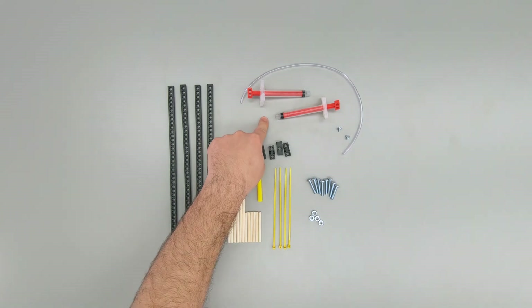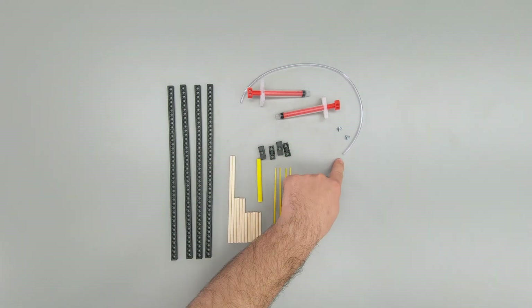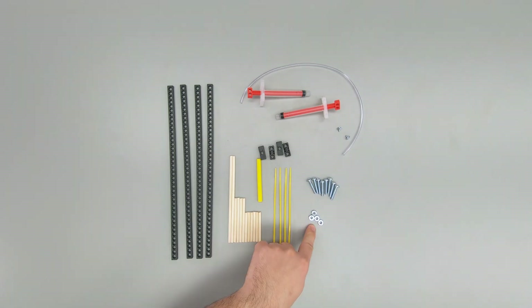Two 4.5-milliliter cylinders, two cylinder screws, a 15-inch section of vinyl tubing, eight 1-inch screws, and four nuts.